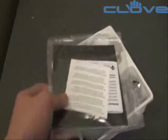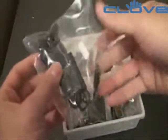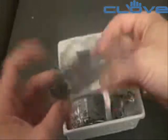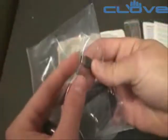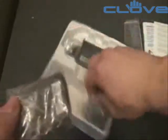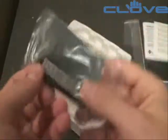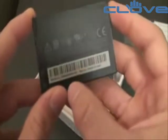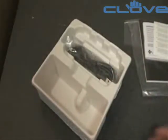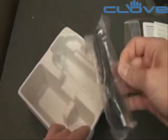We'll put the device to the side for now and see what we get in the box. Just like with the Touch Pro 2 and the Diamond 2 and most HTC devices, we get headphones with HTC's proprietary jack. There's also a charger — standard — a battery which is 1500 mAh, which for a device like this should allow for some pretty amazing battery life. And of course we have the USB cable.